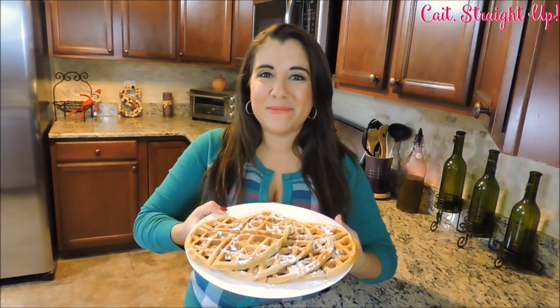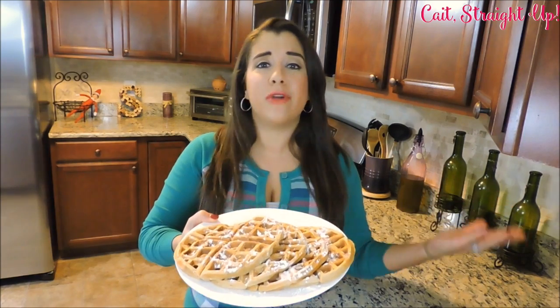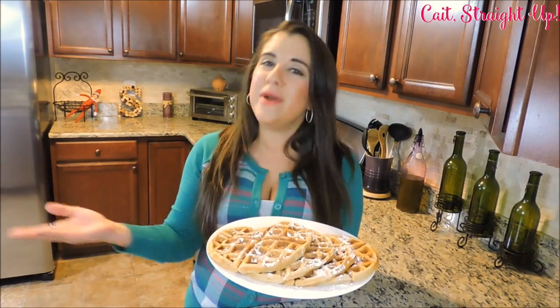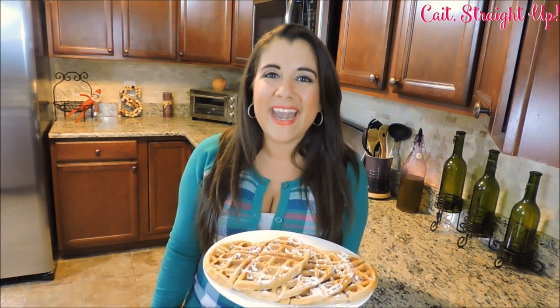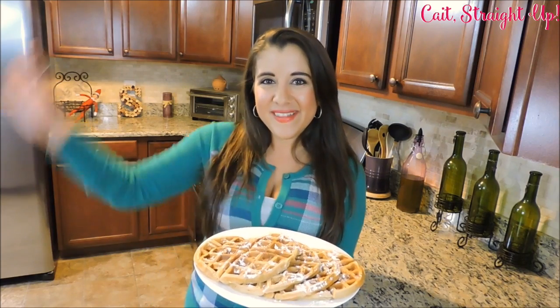If you have any questions about this recipe, please make sure to comment below or tweet at me. Of course, subscribe for more fun recipes. And other than that guys, have a good holiday — enjoy this breakfast with your loved ones. I can't wait to see you in the new year here on Kait Straight Up. Bye bye guys!